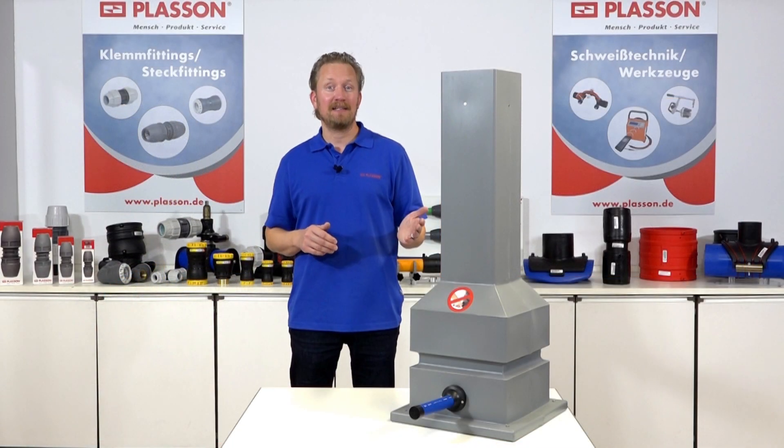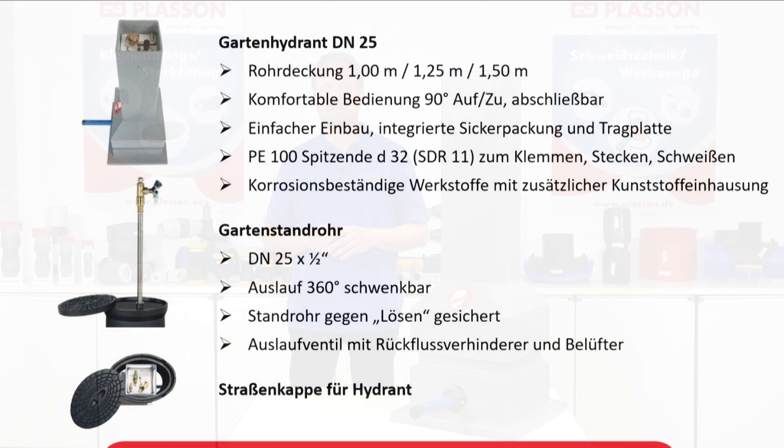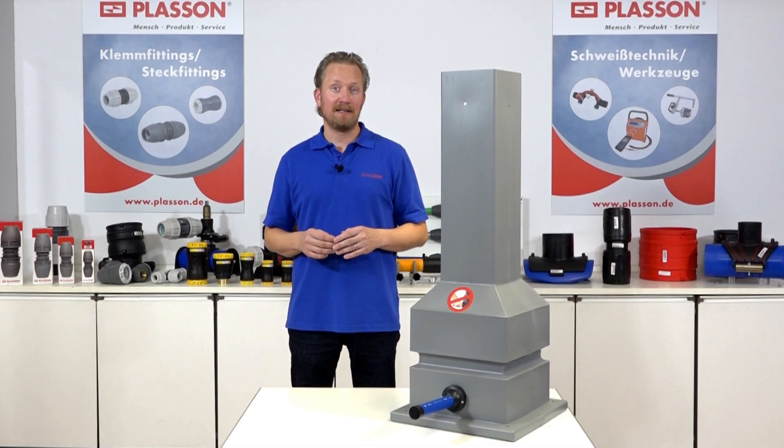Die wesentlichen technischen Eigenschaften des Gartenhydranten haben wir für Sie zusammengefasst. Wenn Ihnen das Video gefallen hat, abonnieren Sie unseren YouTube-Kanal. Weitere Informationen finden Sie auf unserer Homepage oder bei Ihren lokalen Ansprechpartnern vor Ort. Nehmen Sie Kontakt zu uns auf. Wir freuen uns auf Sie.